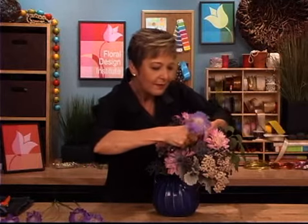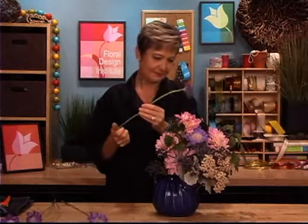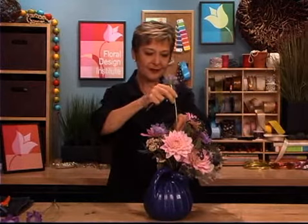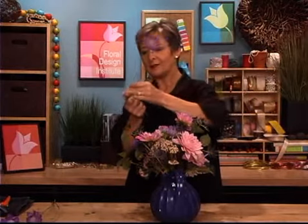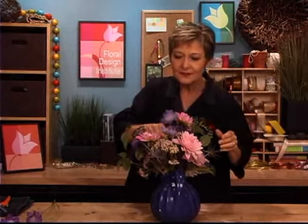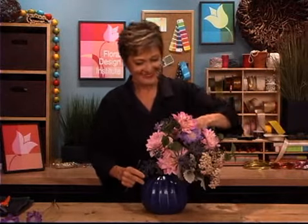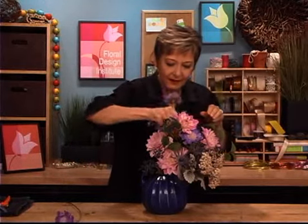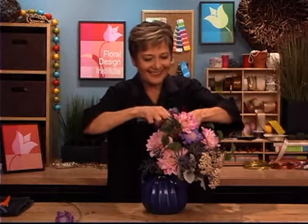Popping it in, making sure it gets nicely down into the water so it will live. And then once again turning it, checking to see where you might need another bloom, tucking them around, shortening that one just a bit so it fills this void. Then turning all the way around, filling it in — maybe one more right over here. Finish adding that little bit of fluff.